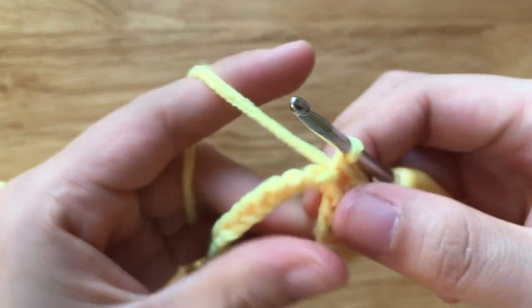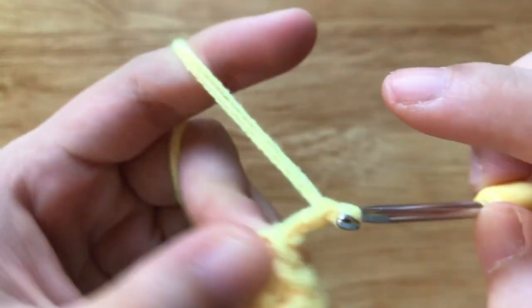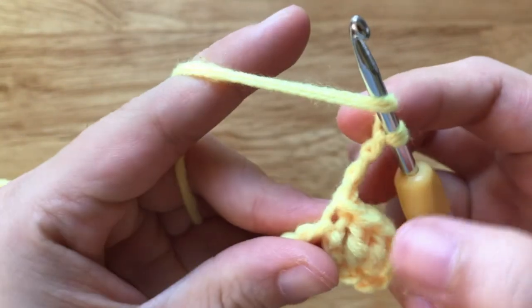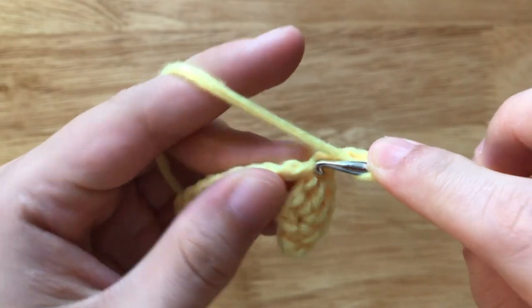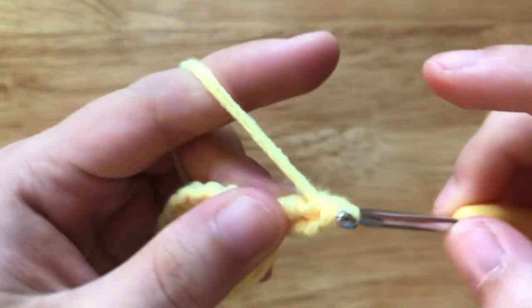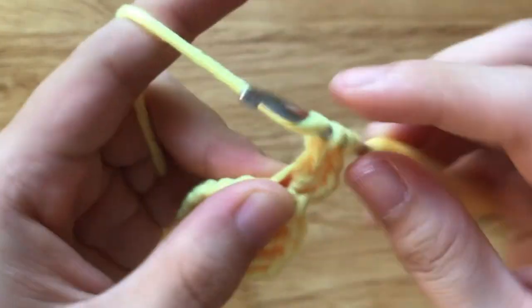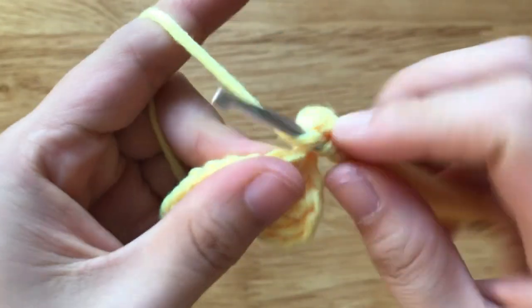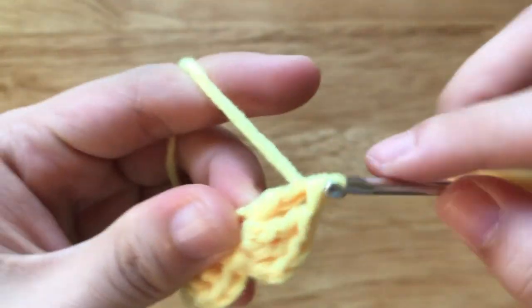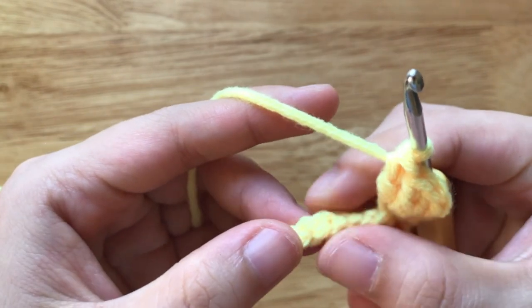We have a half of bow here. To make another half of bow, chain 3, make 3 double crochets to the same loop. Then make a slip stitch to the 4th chain from our hook.